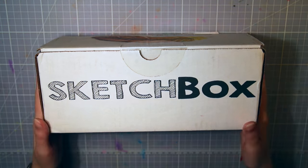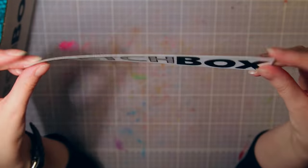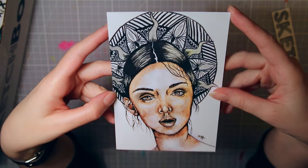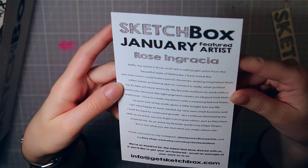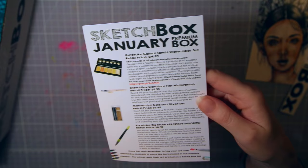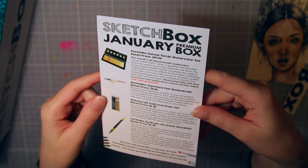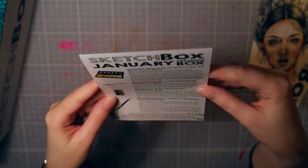I'm gonna open this and show you the supplies inside, and then I'm gonna try to make something with them, so stay tuned for that. The featured artist of this month is Rose Ingracia — I hope I said that right — and she made this really pretty lady in a spider hat. There's also a list of all the supplies and their retail prices, which can be very handy if you like any of the supplies and want to get more. I got the premium box this month, but there is also a basic one that is a little less expensive.